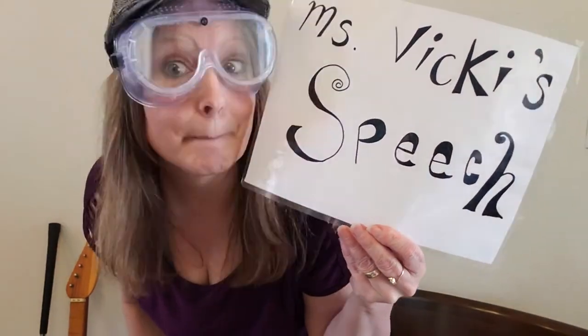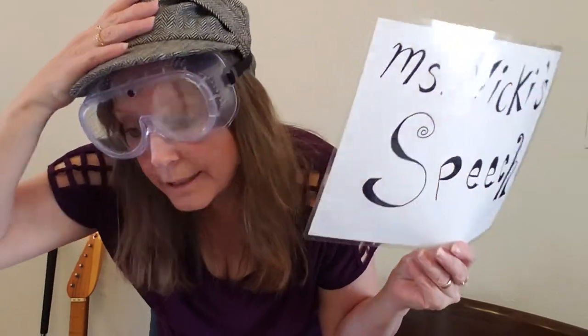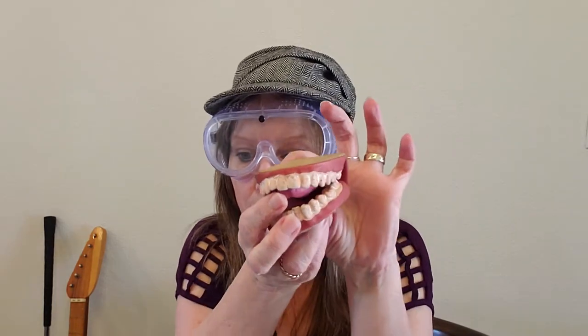Hello, it's Speech Time with Miss Vicky! I'm sorry I was a little late today — I just got back from golfing. I brought along my golf club, and there are some crazy golfers out there. I had to wear my goggles just to keep my eyes from getting smashed! Have you ever been golfing? Say 'golf!' Great — we're going to talk about the letter G! Oh, before we start, let me take a seat.